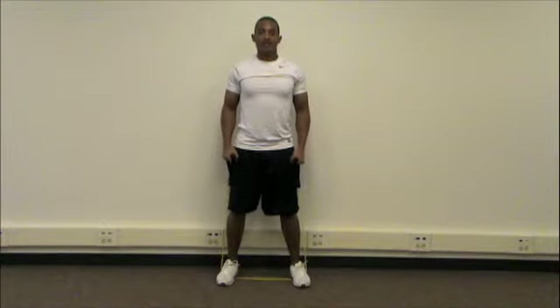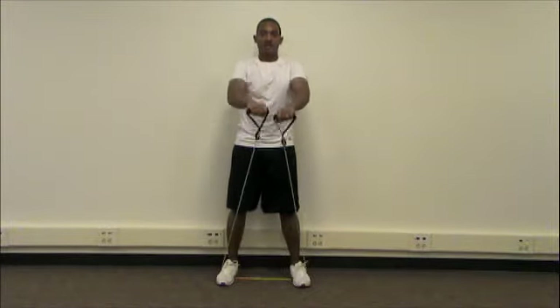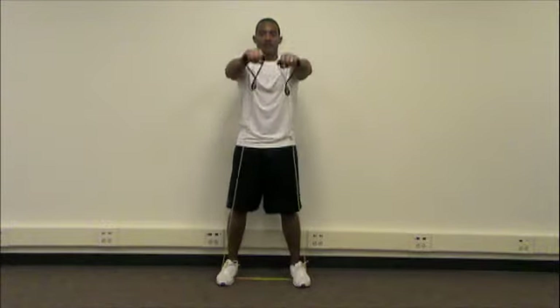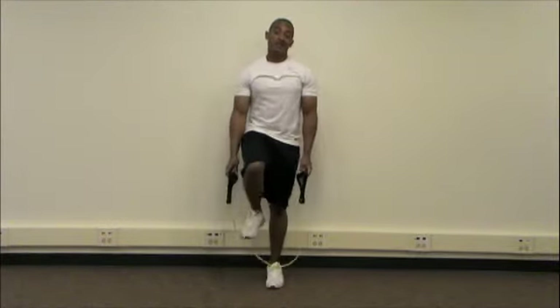Now your burnout set is going to go a little bit faster, something like this: side, front, down, up the front, around to the sides, down. And that's a slow burn plus burnout shoulder circle.